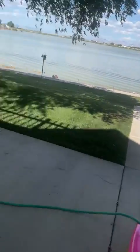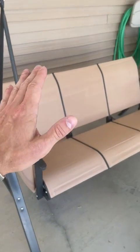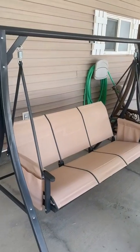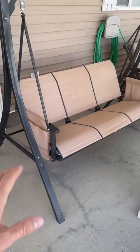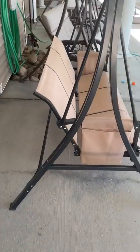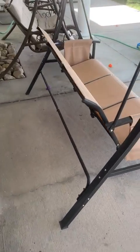The sun rises over here at the lake and hits this for a lot of the morning. It's been out here for a very long time and there's no sun fade whatsoever, which is fantastic. It's got pockets on both sides. Very sturdy — even with three adults on it, it feels very solid. We've had probably six kids on it at one time. Love it, hope you guys like it too.